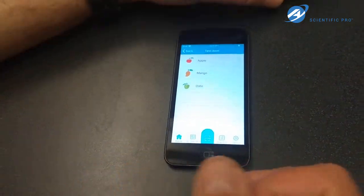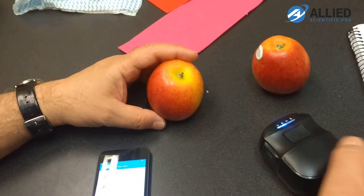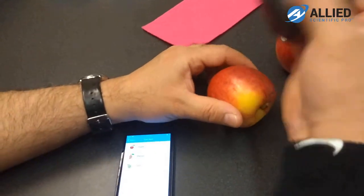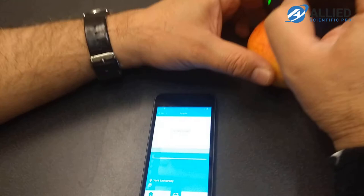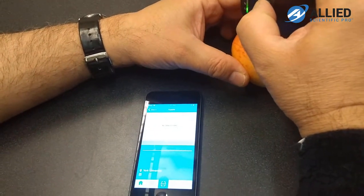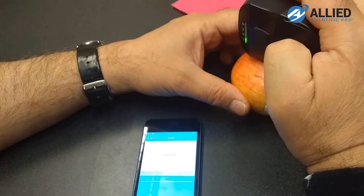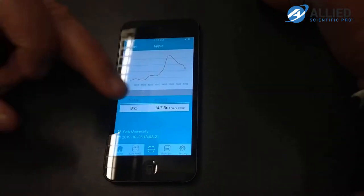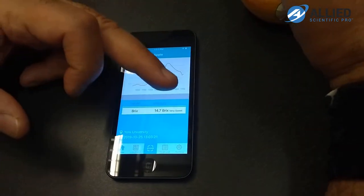We have apples here — we tried with two different apples. It should measure the glucose content in Brix. We just put the instrument on top of the apple and do the scanning. It got the spectrum, compares it with the calibration, and it came up with 14.7 Brix, rated as very sweet.